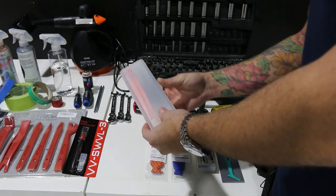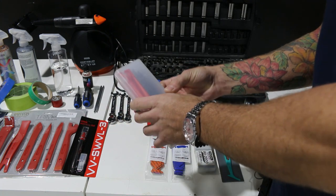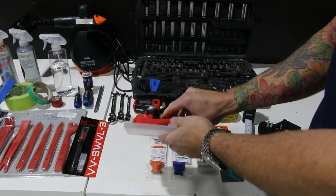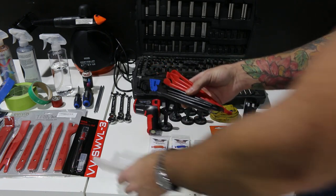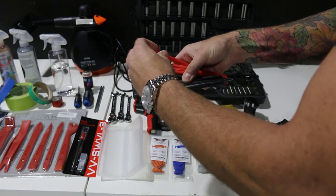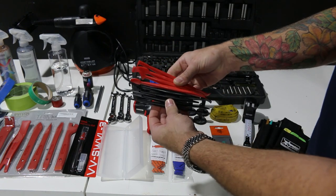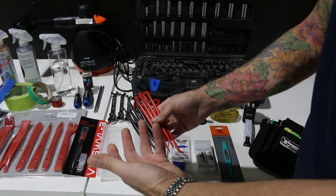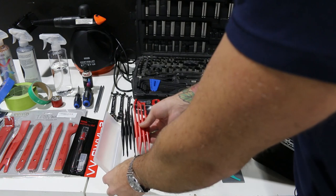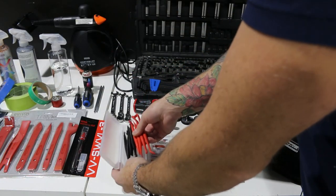Over here I have a wrap stick kit. These are great for being able to do intricate details. These are also magnetic and do a good job. The red one is more pliable and the black one is a bit more rigid. These are great, very handy tools to have — you need stuff like this to do a nice job and to tuck film into certain areas.